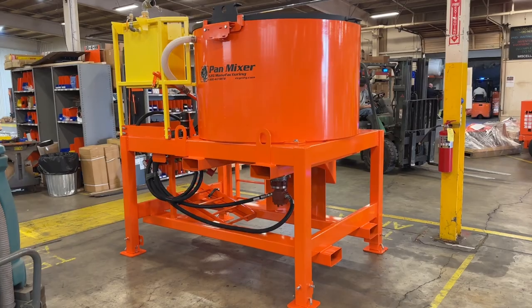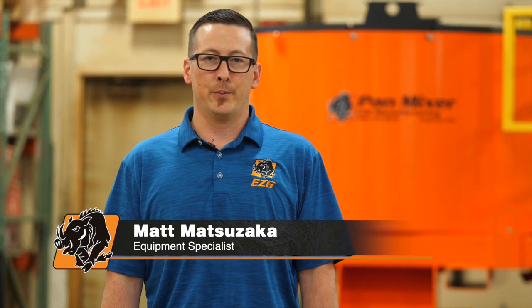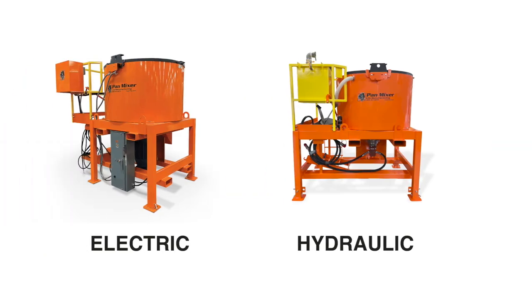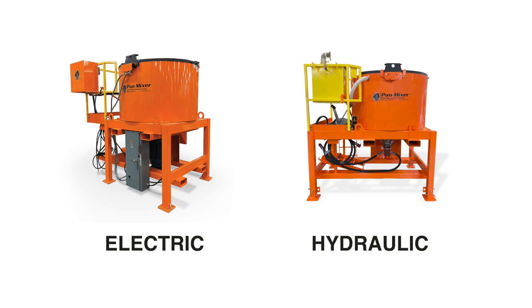This pan mixer is used for a wide variety of materials — primarily refractory materials. It's able to handle 2,000 pounds at 165 pounds per cubic foot density weight. It is also available in electric and hydraulic drive configurations.